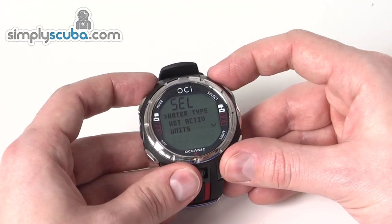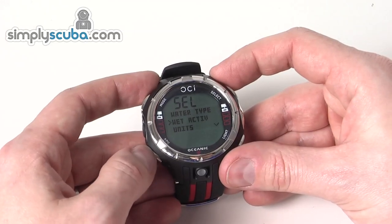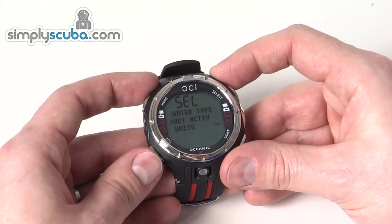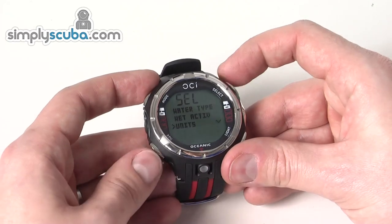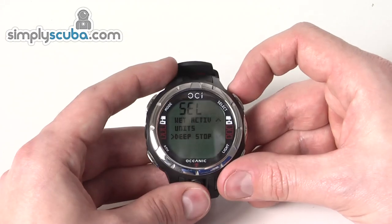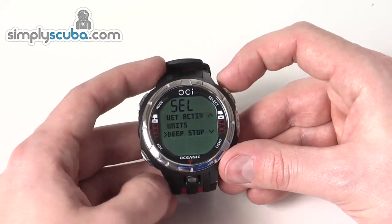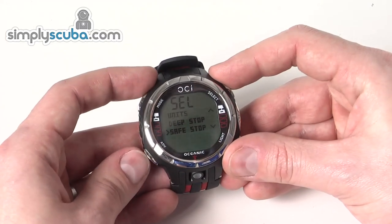Utilities is where you can set the water type, whether you want the wet activation to turn the computer on and off automatically or whether you want it manual. You can also set units — imperial or metric — deep stop information so you can turn your deep stops on and off to get those deeper desaturation stops, and safety stops on and off.